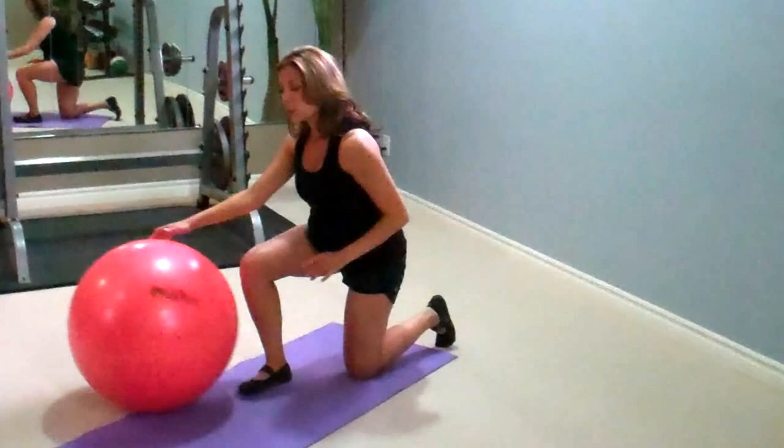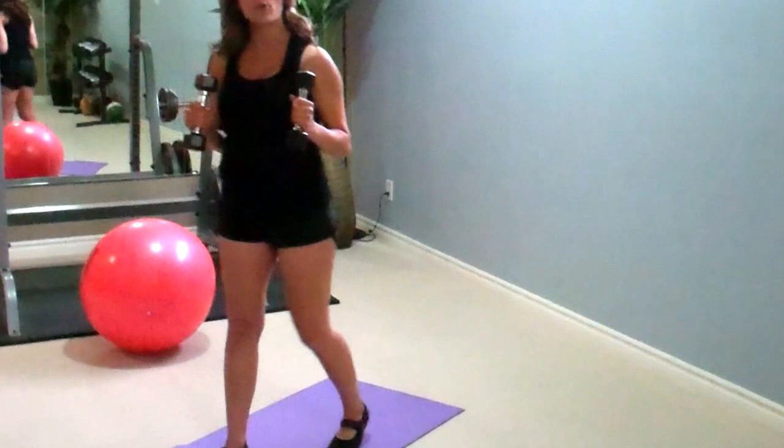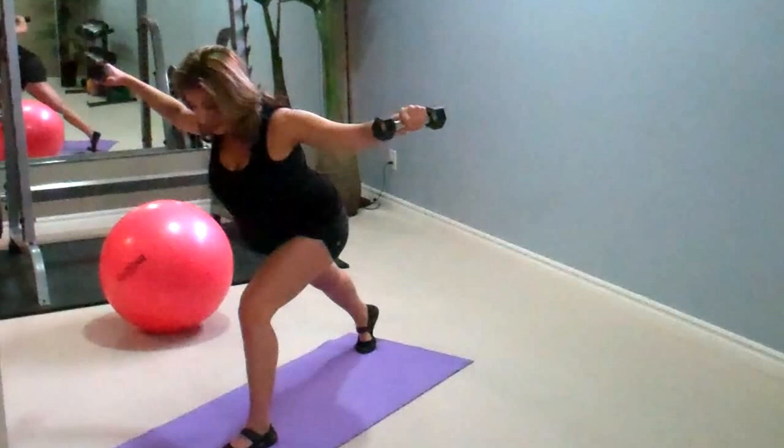The next exercise we're going to do is reverse glides. You can use three to five pound dumbbells — today I'm going to use three just to show you the proper form. You're going to take one leg forward, one leg straight back, nice straight back. Come up and relax the shoulders. Up and hold for one to two seconds.